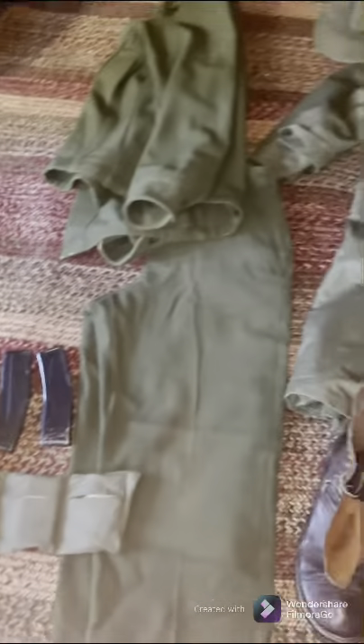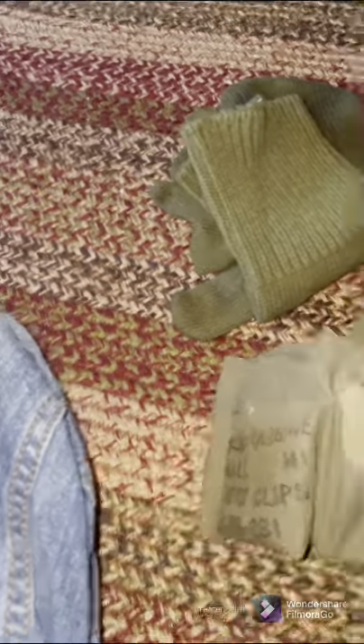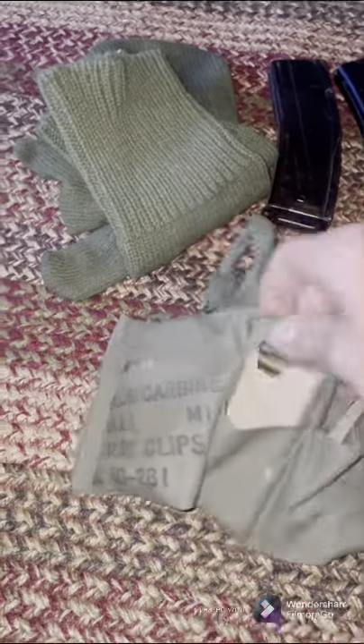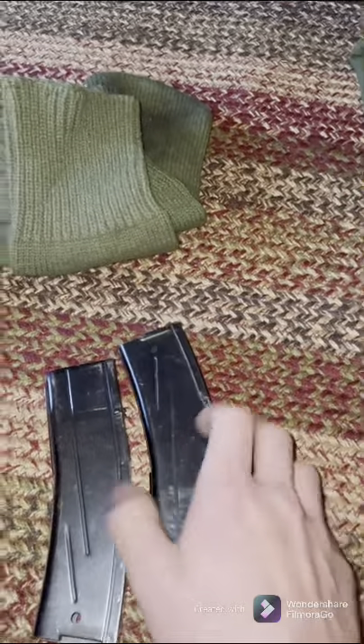Now moving over to the uniform section, I will be starting off by showing you some extra equipment they might be carrying. This is an M1 carbine bandolier with the canvas stripper clips in there. There's also two 30-round M1 carbine magazines.